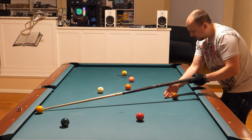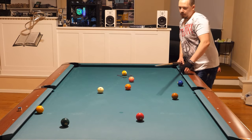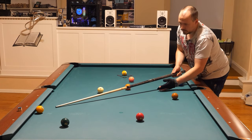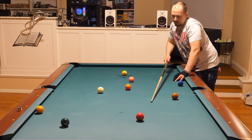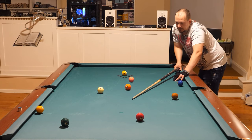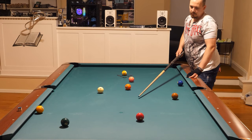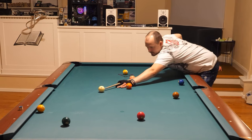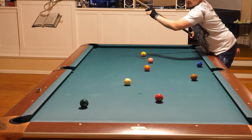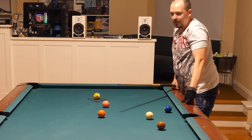You might get good position on the two ball but you might also scratch in the side pocket. If you shoot very soft to go this way, you might get behind the seven. I'll go with speed to stop somewhere safe — I don't want to go between the rail and the seven. Oh, I hit it too hard — but I got away with that, just barely missed the side pocket.